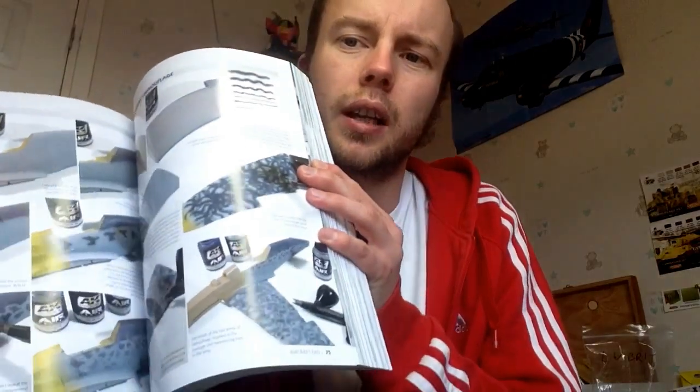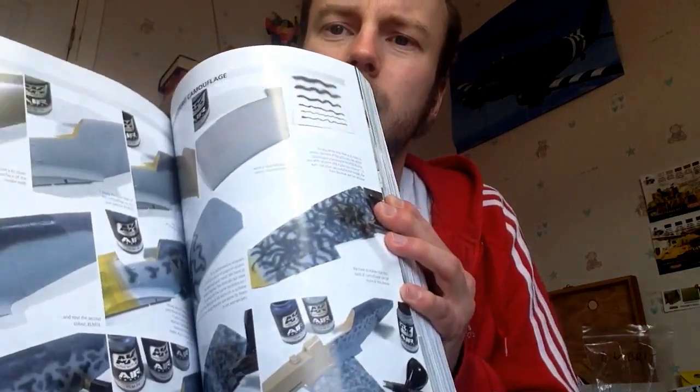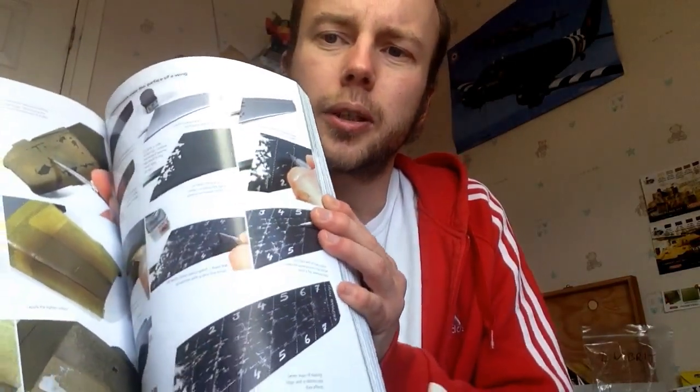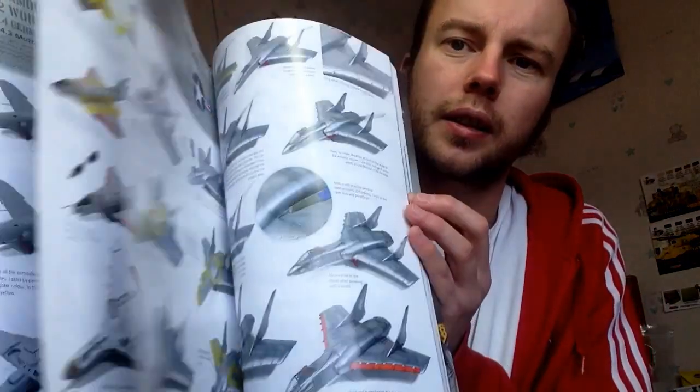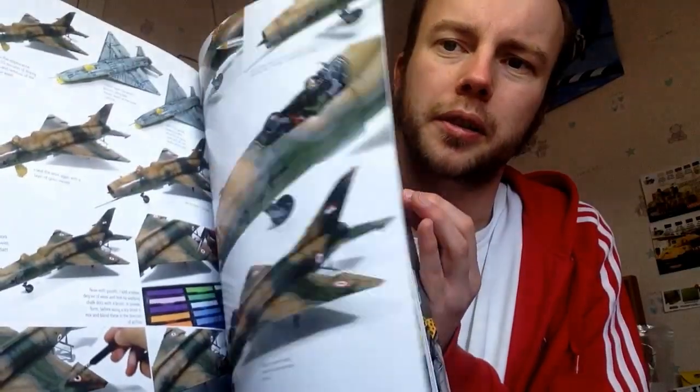It covers chipping, cockpits, propellers, metals — walking you through lots of different aircraft all the way through. Absolutely stunning book if you want to know anything about aircraft modeling. I've got a Corsair and I want to add loads of techniques to it.